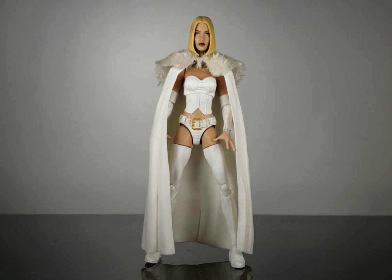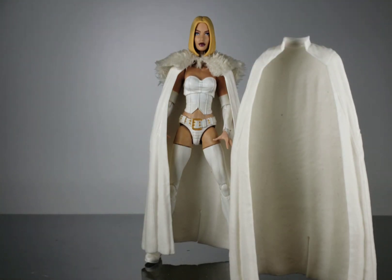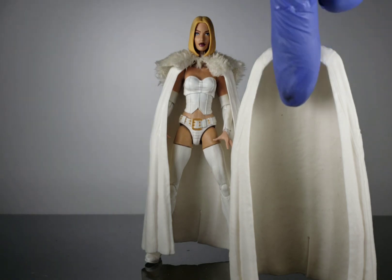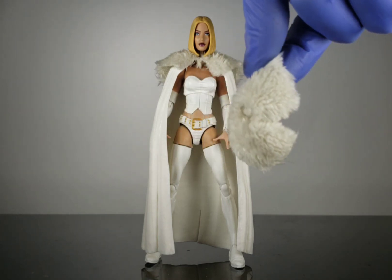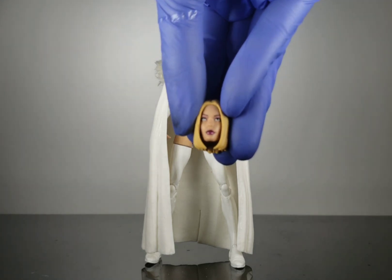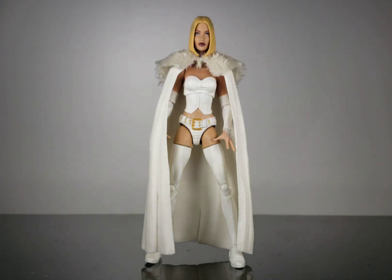Once you're done with that, you're gonna grab a cape which comes with — I can't remember if it's Admiral or Director Krennic, but the dude that played Talos in Captain Marvel. You're also gonna grab the fur from the Range Trooper figure, which is from the Han Solo movie, and then finally the alternate head sculpt for Emma Frost that came with the Walgreens exclusive.